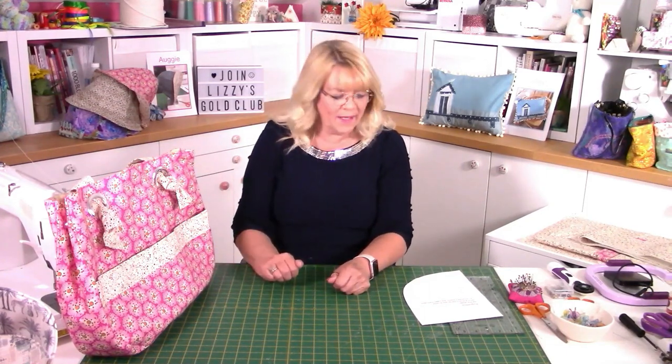Hello, Lizzie here. Today I'm going to show you how to make Augustina, which is our beautiful beach bag. I've made it as a beach bag, but you could make it as a big shopper bag because it is really quite big. That's what it will look like when you see it on the website. If you go to lizziecurtis.com and look for Augustina, you will find this beautiful pattern. There's only one pattern piece and it's a template, so that's as simple as it gets.